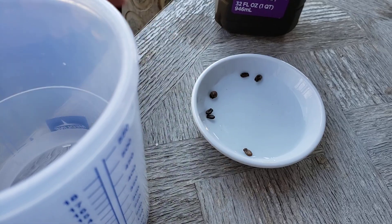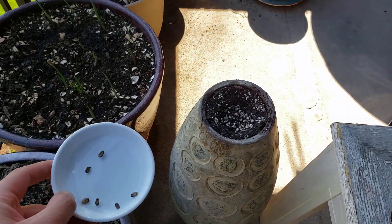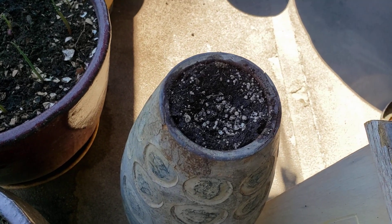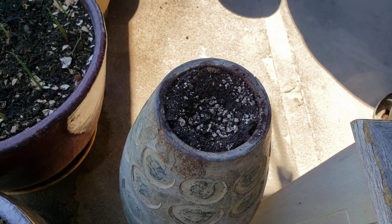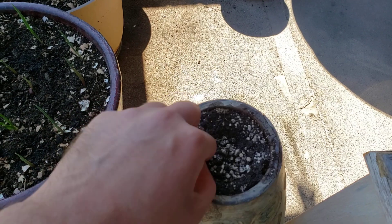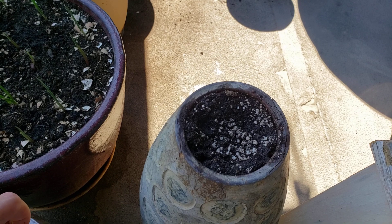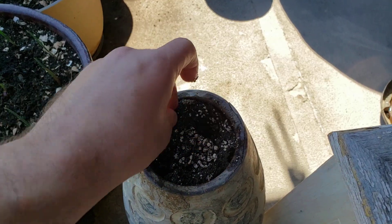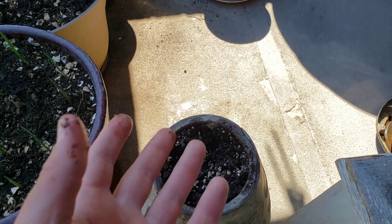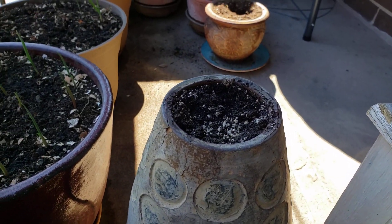After you've left the seeds in the solution for about two hours, then just as you would with any other seeds, go ahead and plant them. I'm going to plant two here and two in another container. I'm planting directly into a pot.